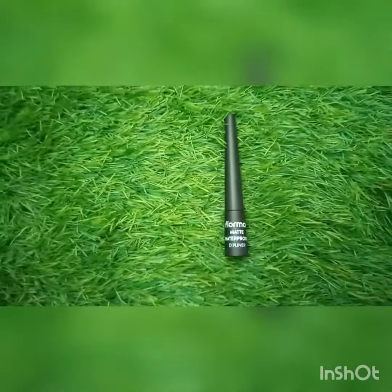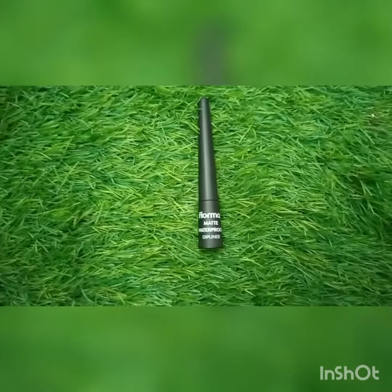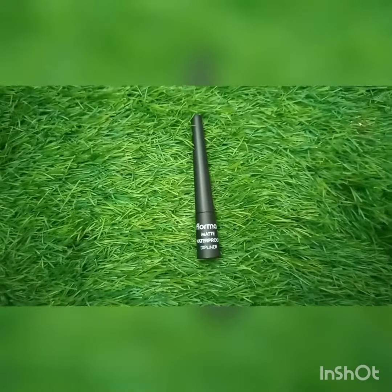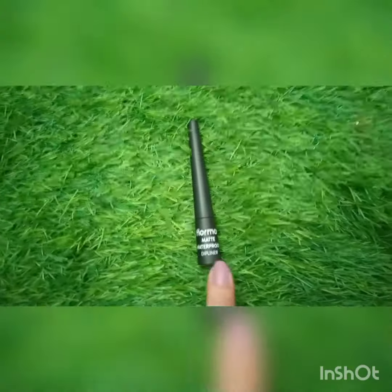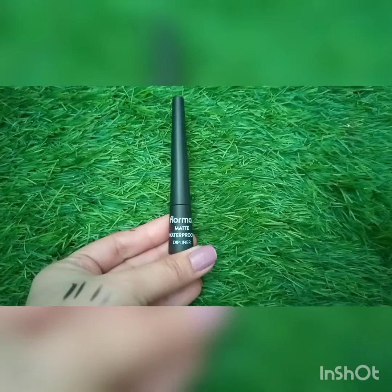I have been using the Revaaj liner for a very long time, but as you all know, I searched in the market and I couldn't find it — it is out of stock everywhere. So I went and bought this Floormar one instead.